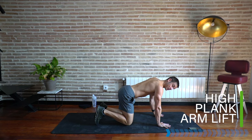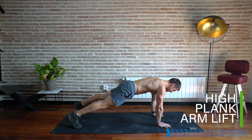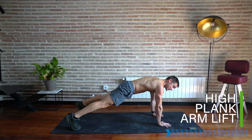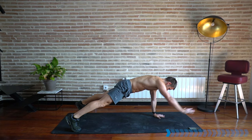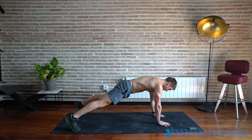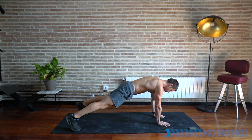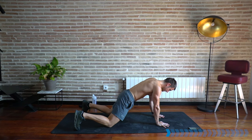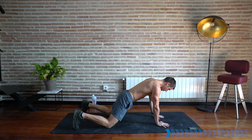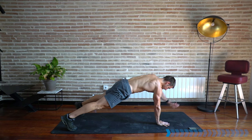Now coming up into a high plank position, tuck the toes under. Take your feet a little bit wider and let's do a one arm lift, then back down, lift to the other side. Make sure you keep that flat plank through the body. Lock out the legs — if you need to drop the knees, that is fine as well.